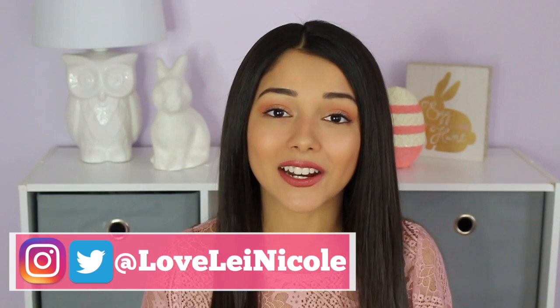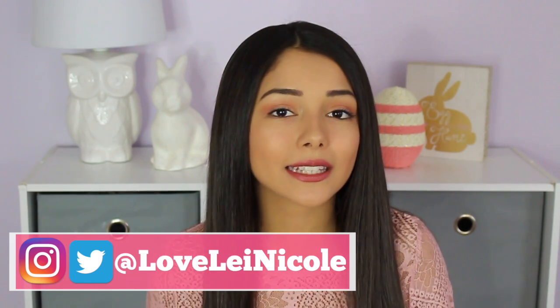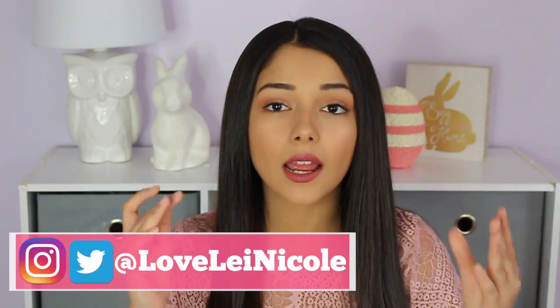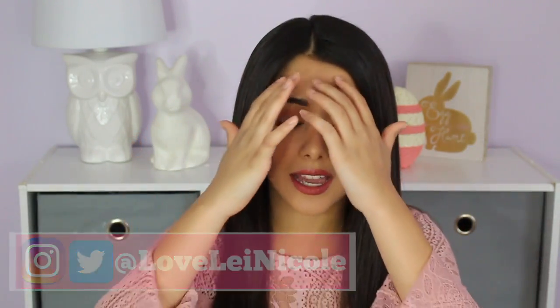Hey guys, welcome back to my channel! Today I'll be showing you how I'm getting ready for Easter. I know not everybody celebrates Easter, but this look is perfect for springtime and I love this outfit too. You can definitely wear this for going out with friends or family during the spring time.